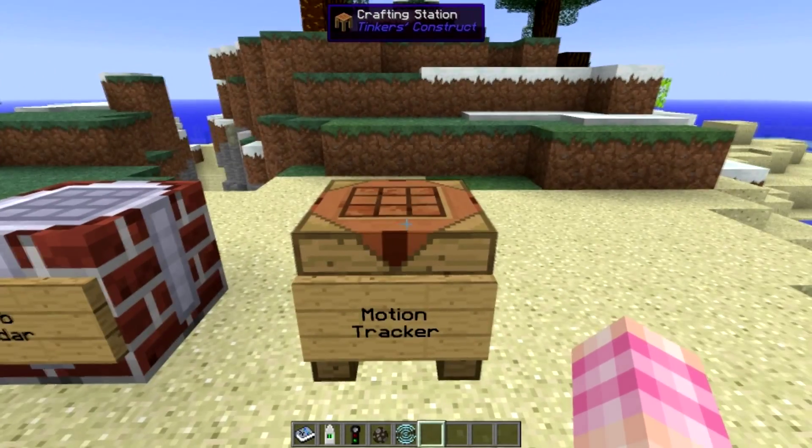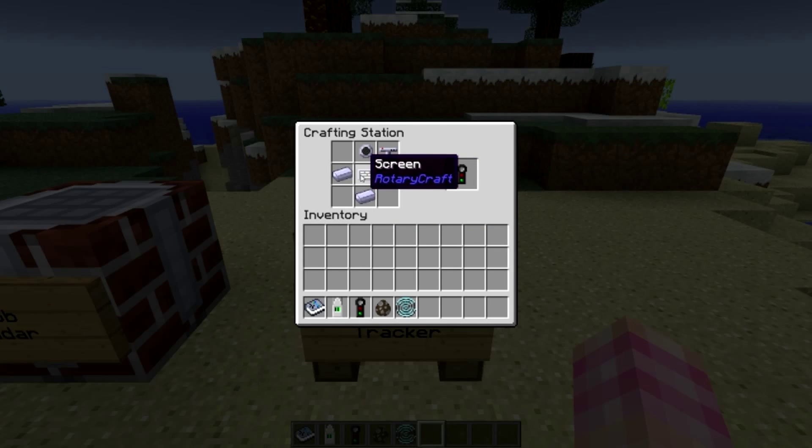The motion tracker is crafted with three steel ingots, a screen, a sonar unit, and a radar unit.